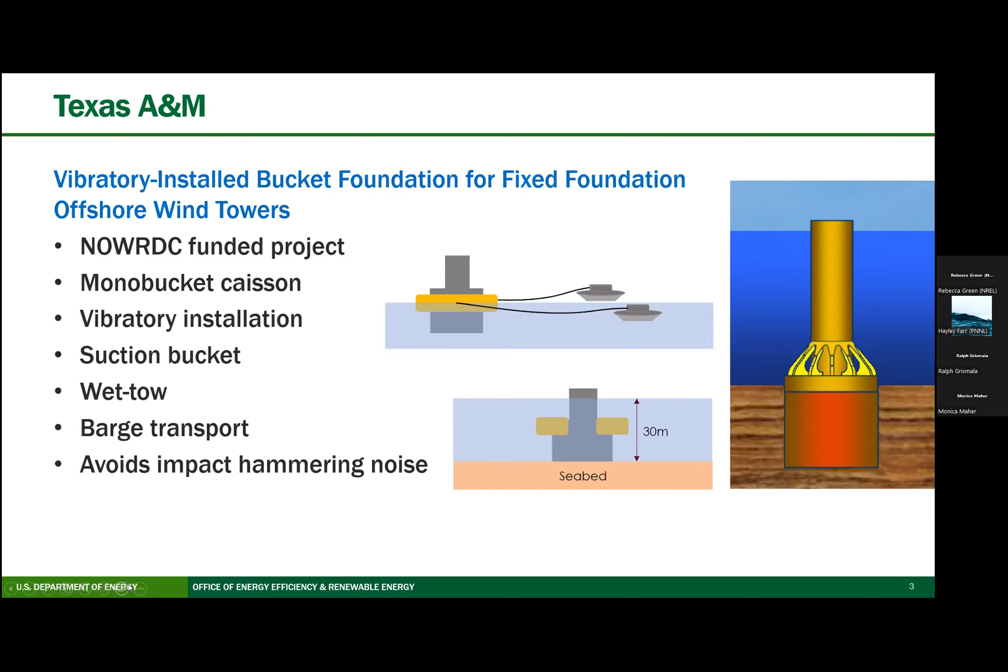All of these technologies are going to avoid the impact hammering noise of monopiles, though a vibratory installation would have vibratory hammer noise, which is not as loud but is still somewhat loud.